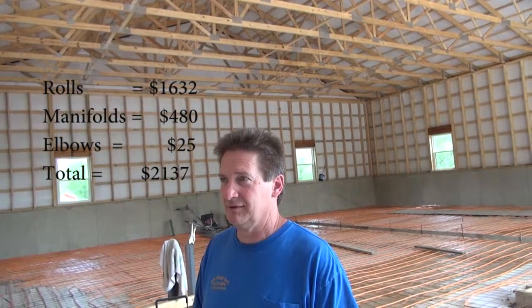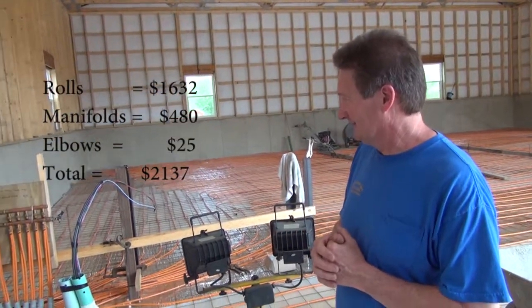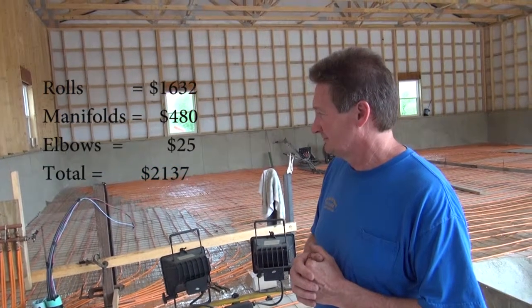Okay, you got to do something different. You got $150 a roll, or $120 a roll, and you had 16. So we got $3,200, right? $3,200 plus a couple hundred dollars of manifolds and stuff. So, about $3,500 or less is the raw material for the heating, less the boiler.